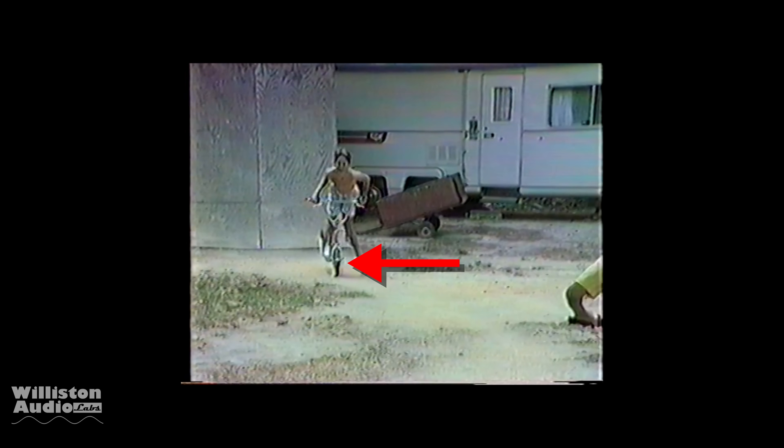My scooter was rigged. Stay tuned and watch it in slow-mo. Take a close look at the front brake — you see it pop out? That's right, somebody rigged my scooter. If you want to see what happened, make sure you're subscribed to my channel so you can see it in the next video.